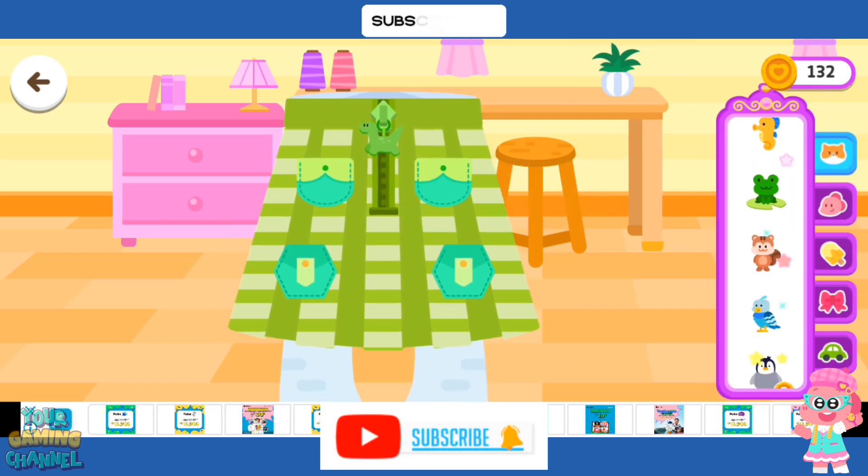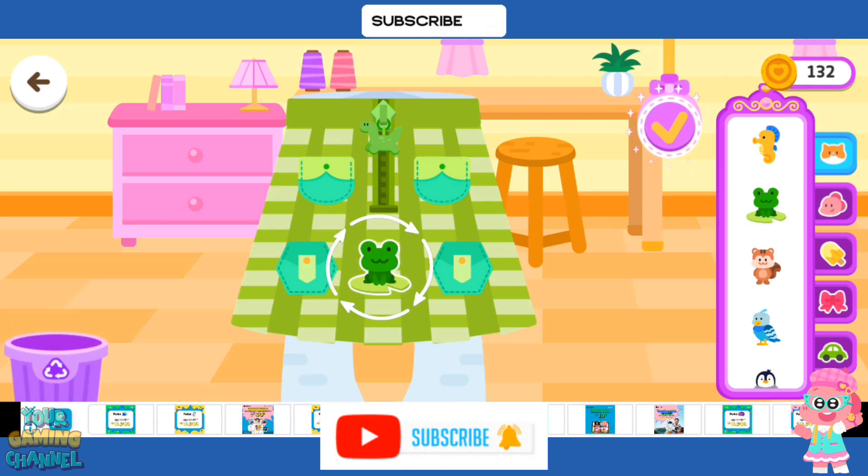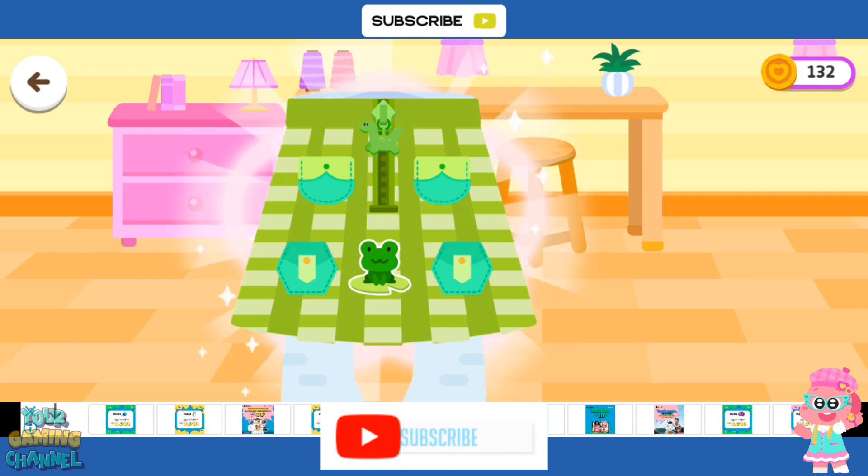Add more decorations. Wow, it looks amazing!